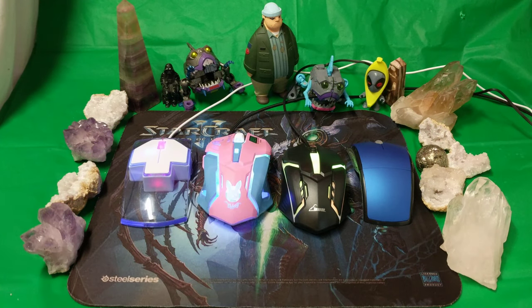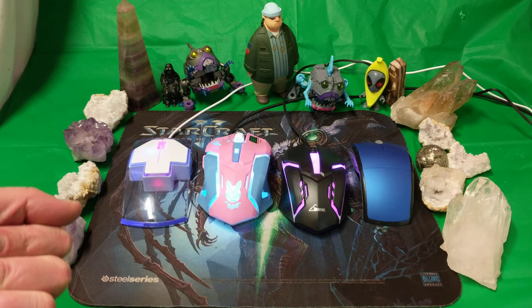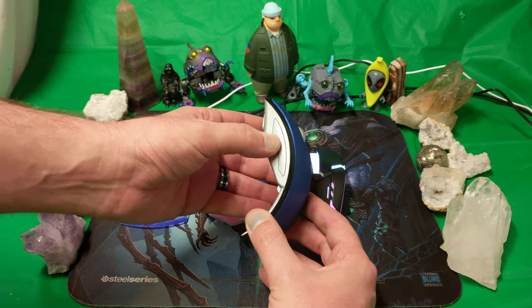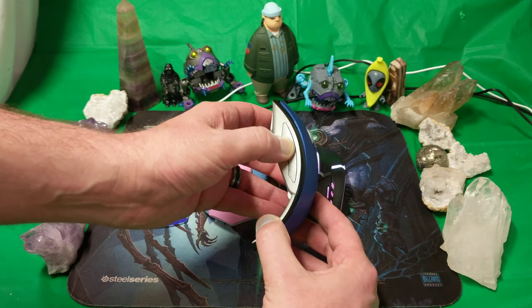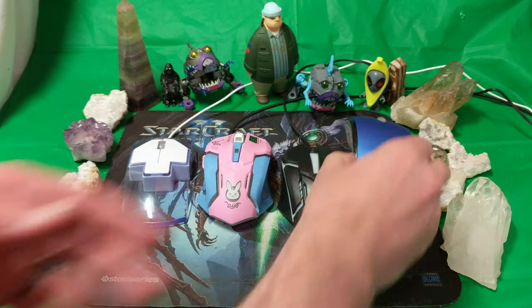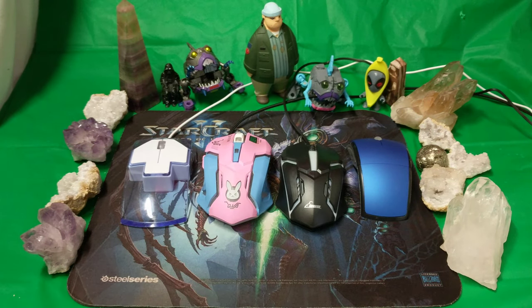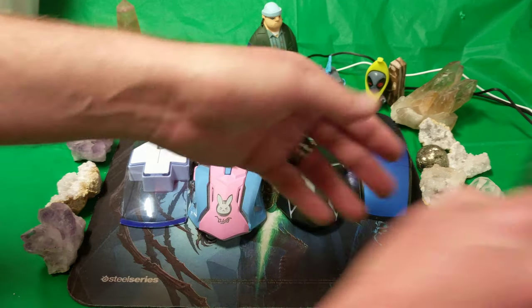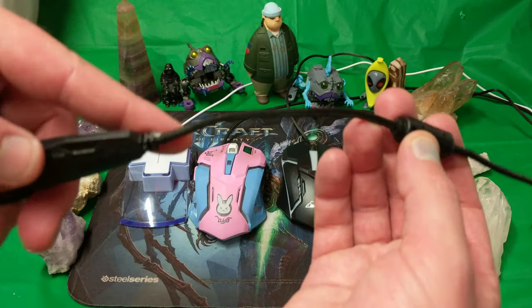I can't believe they managed to ship these things from China for the price they do. I couldn't get a single mouse for the price I got all of these — well, maybe one. They all work and they're all very nice. I've bought cheap wireless mice off eBay before and had issues like the forward button going back and the back going forward. I've used all of these and I'm pretty happy with them.